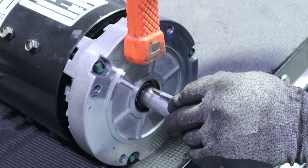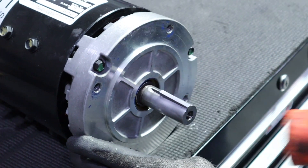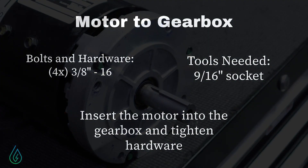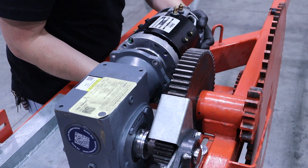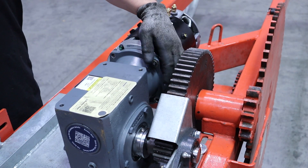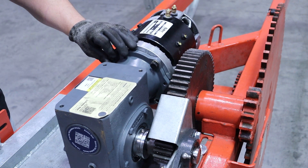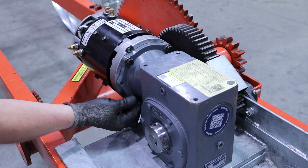Before installing the motor, be sure to install the keystock on the motor shaft. If you don't, the motor will not work properly. Next, align the motor shaft and the keystock with the inlet to the gearbox and slide into place. Then secure the motor to the gearbox with the hardware. Ensure that the motor terminals are correctly positioned with the S1 and the A1 terminals on top.